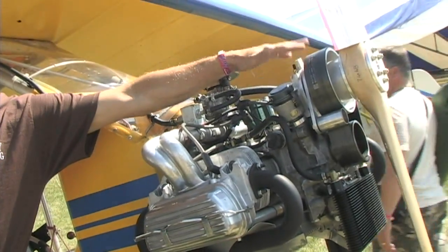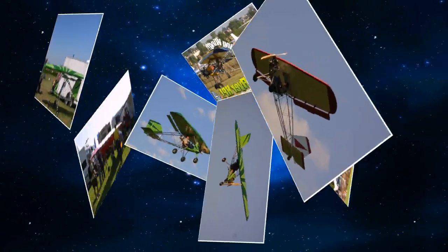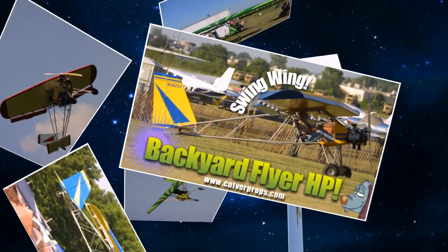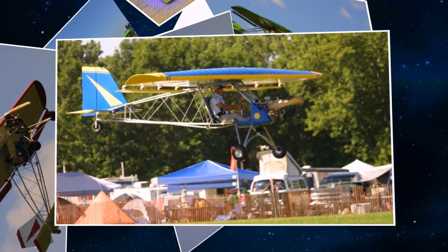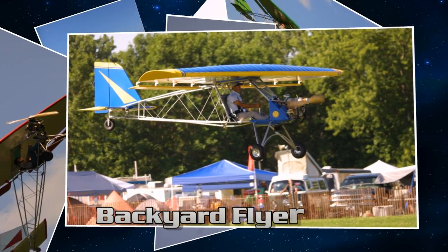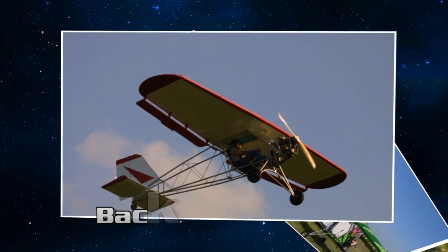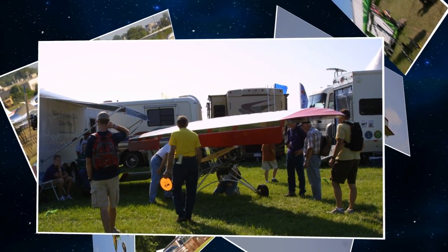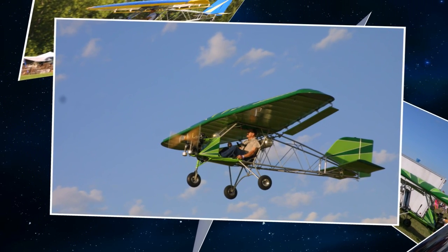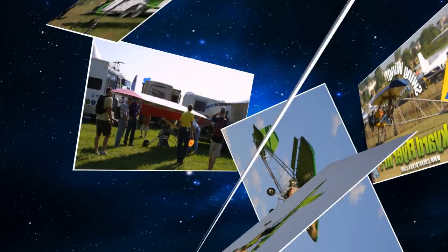They build the VW Type 1 redrive and Culver Props. They brought an engine, redrive, and prop to show the Volkswagen crowd — something normal, like you'd put on an Avid converting to VW. At about 110 horsepower, the engine weighs about 205 pounds firewall forward, including propeller and electric start redrive. That's several pounds more than a Rotax 912 but also more horsepower, and about half the price — roughly $10,000 to $11,000.